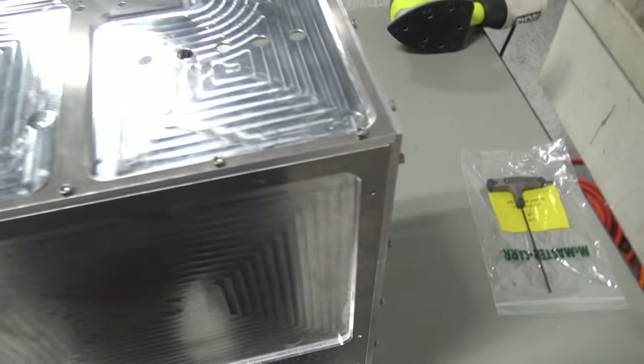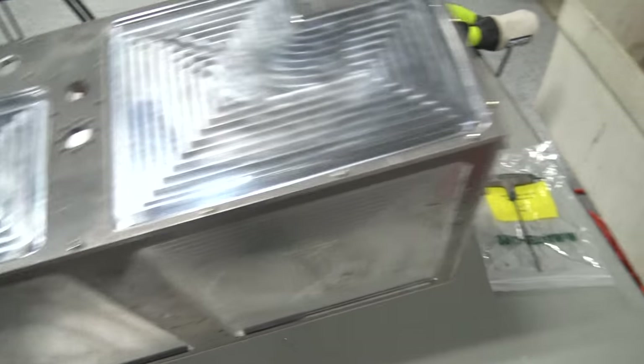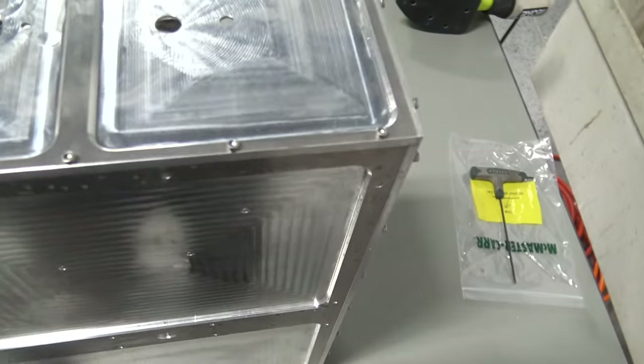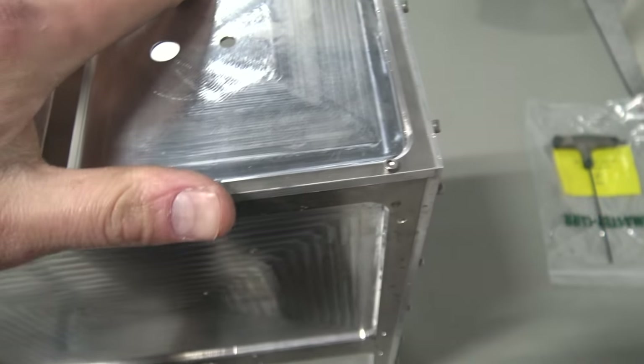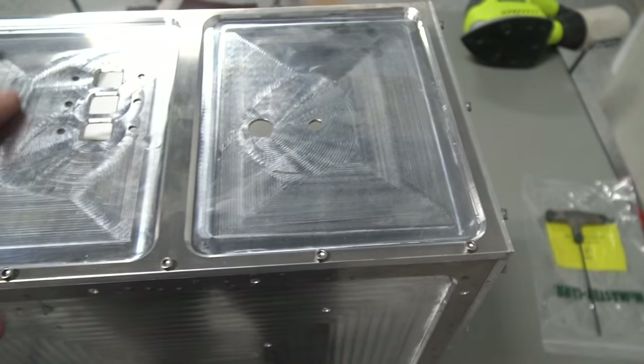One thing I will mention is the smoother your toolpath the better and easier this is — the less work you have to do. On one of them, we did a much smaller step-over, and I can wager that this is going to be a lot easier and less work to clean up.